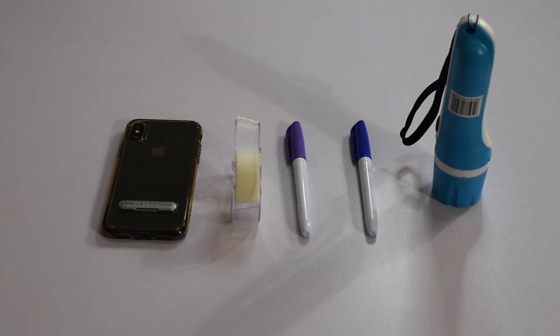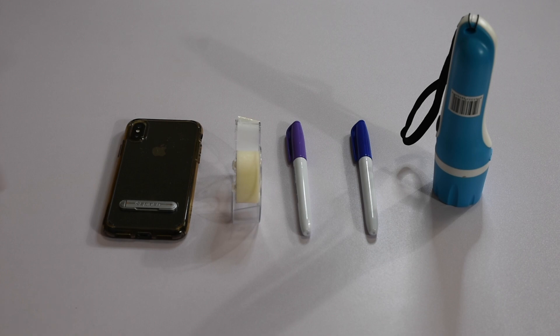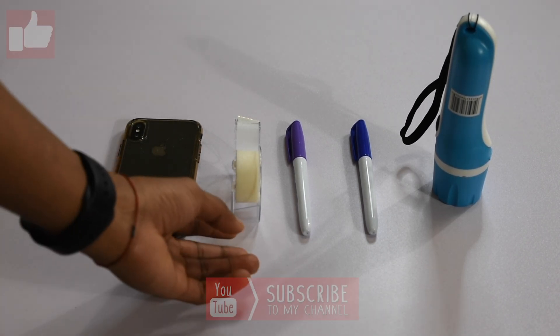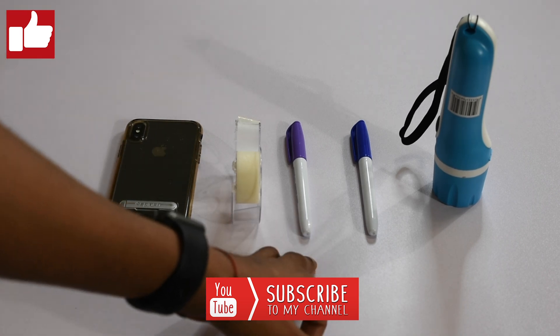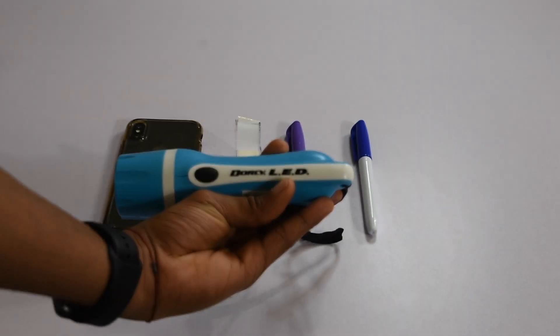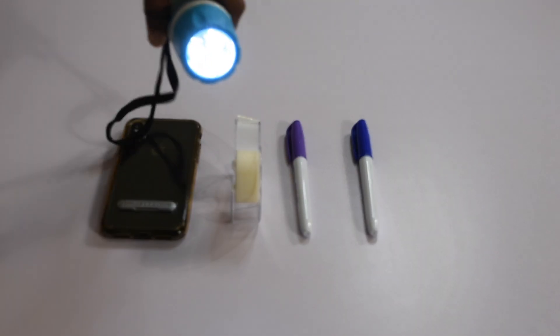Alright guys, now you know a little bit more about the UV light or black light, so let's go put it to the test. Let's go make our UV light using a smartphone and a flashlight. So as always, before we start our experiment, we need some materials. We need a smartphone with a flashlight, some tape, a purple sharpie, a blue sharpie, and then a LED flashlight something like this.